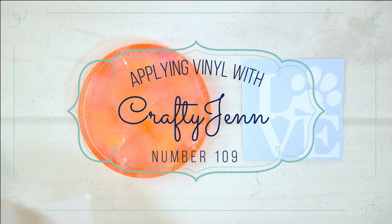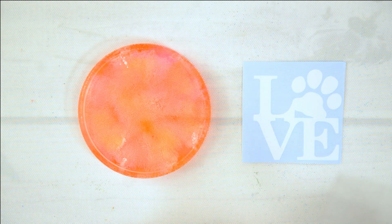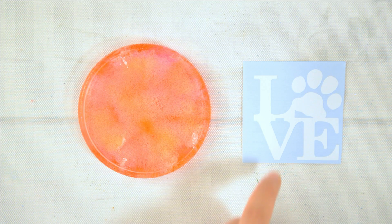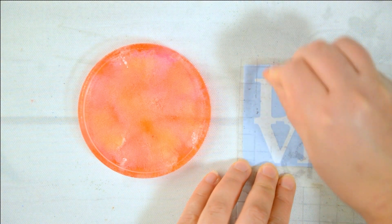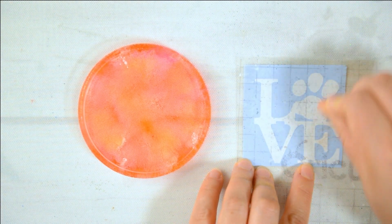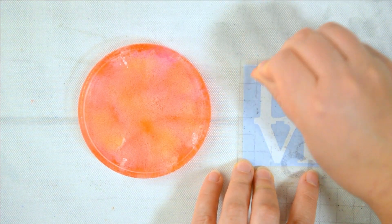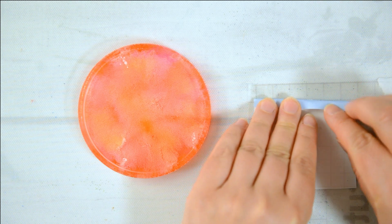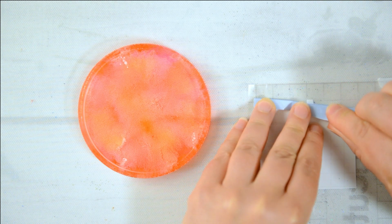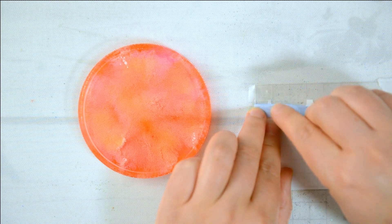I have my vinyl and this cute little design that I cut on my Cricut machine. I'll have a link in the description if you're wondering what the Cricut cutting machine is. I cut the vinyl and I'm just going to use the transfer paper — my well-used transfer paper. I'll have to get a new sheet pretty soon because I don't think the stickiness is lasting on this one.